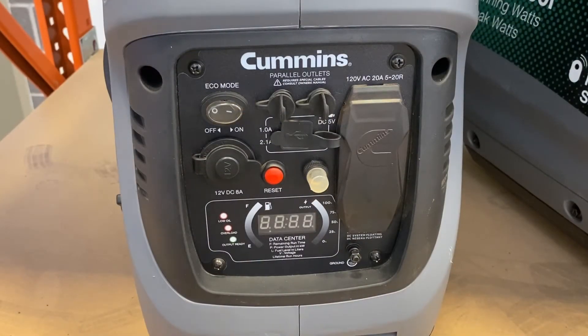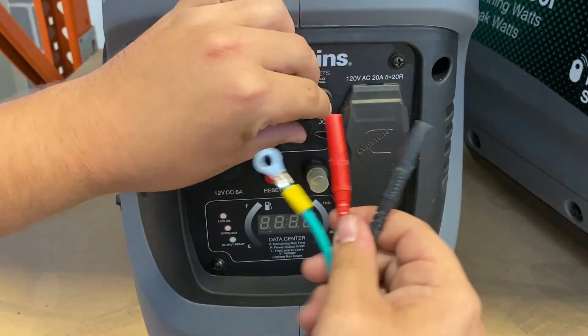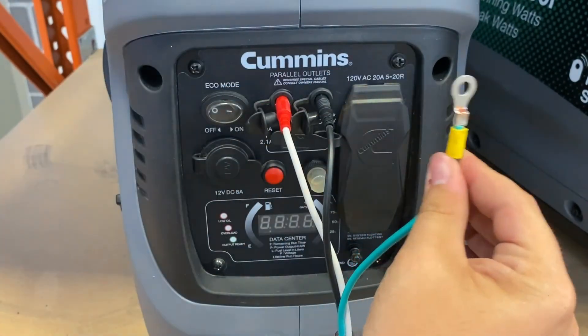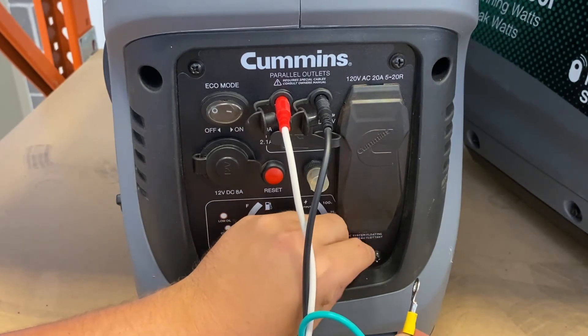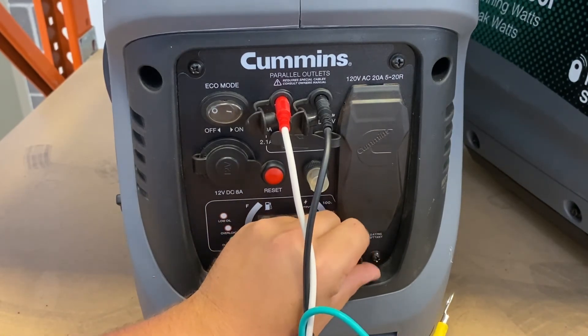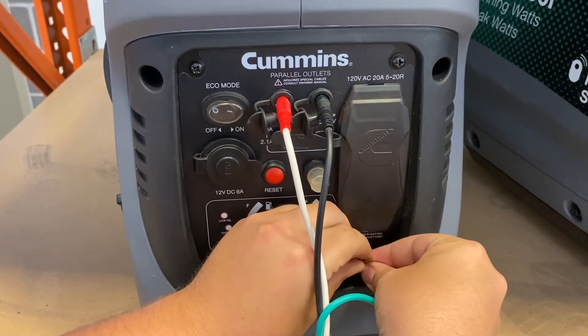On the side of the P2500i it's exactly the same — your positive and negative will go right up here, and your ground wire will go on the post right at the bottom of the control panel, just like that.